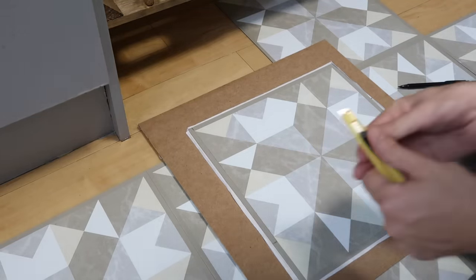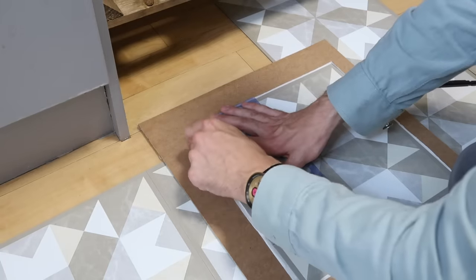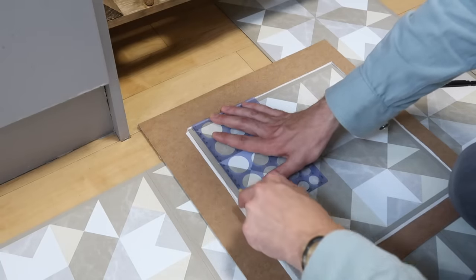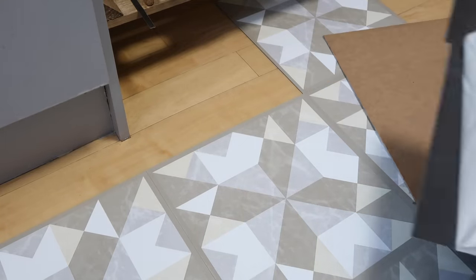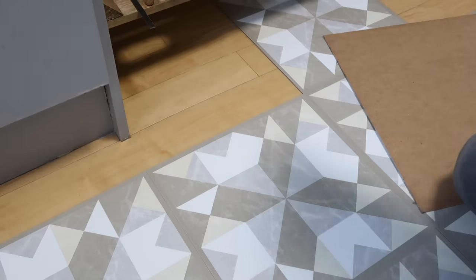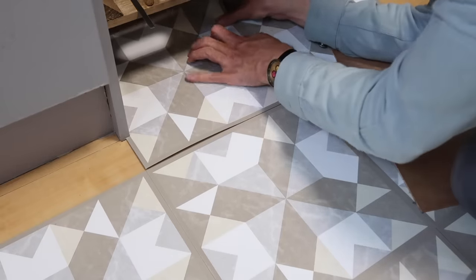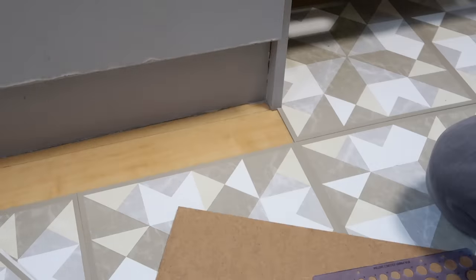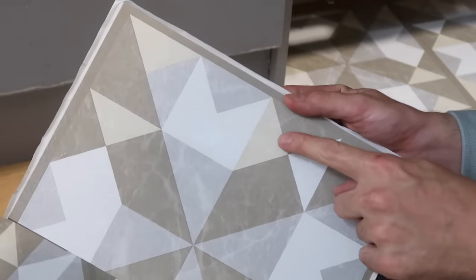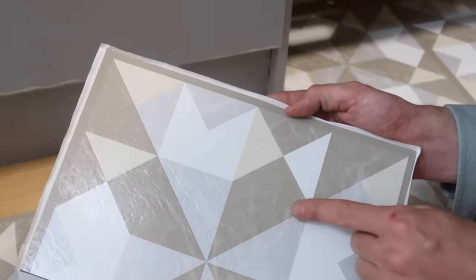So here is the moment of truth. With the remaining piece I'm going to pop this to one side for the left hand side of the kitchen, because it is this piece that we'll be able to use on the other side.